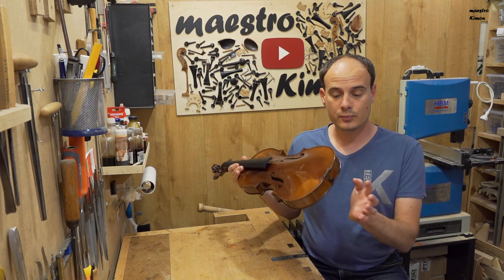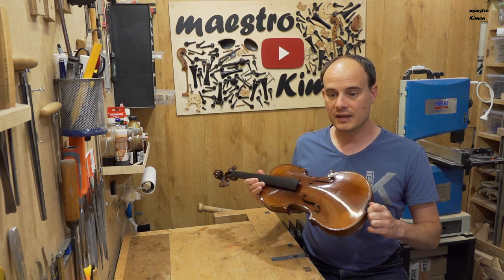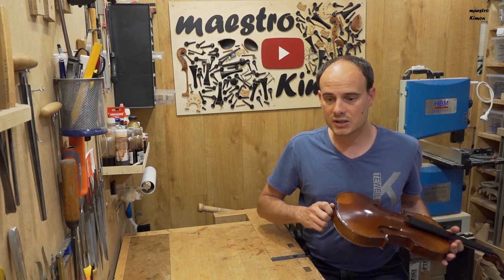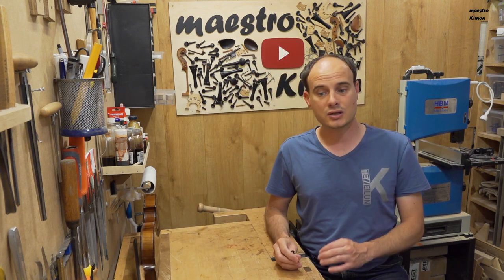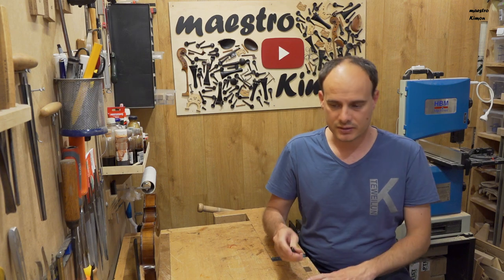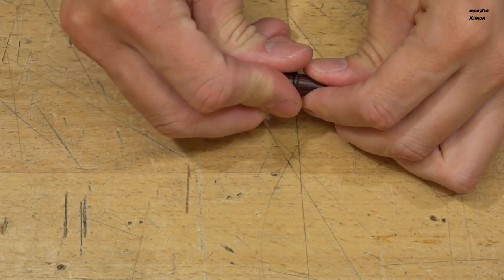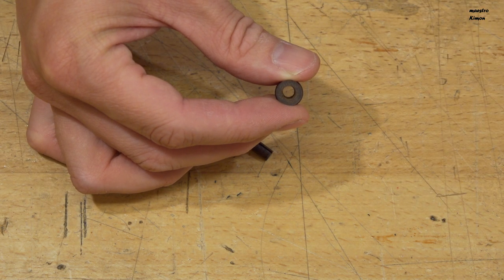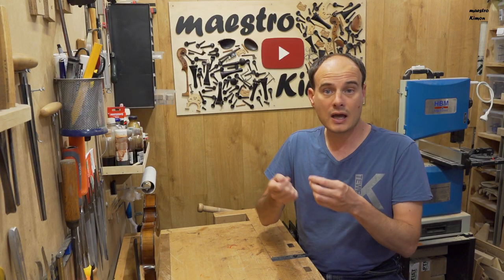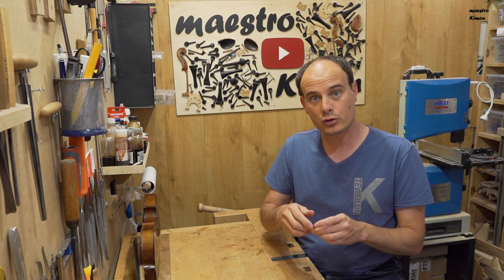Now we can go ahead and put the end button in place. The end buttons from Akura Meister are very special because, as you may have seen in the intro, they come apart. The center part of the end button comes off and leaves a hole through which you can look at the sound post. That means when you're working on an instrument and adjusting the sound post, you can check it without having to remove the strings and the end button.